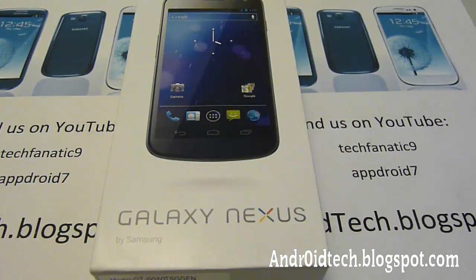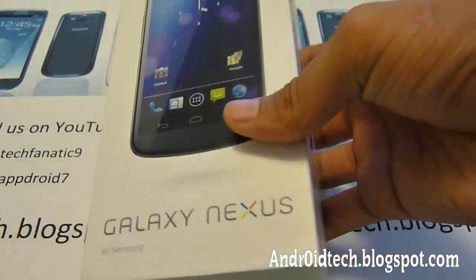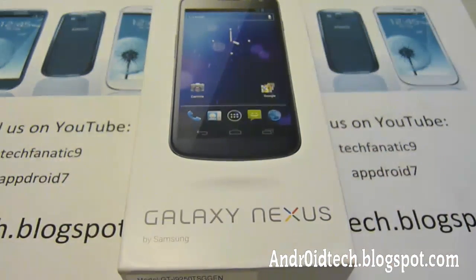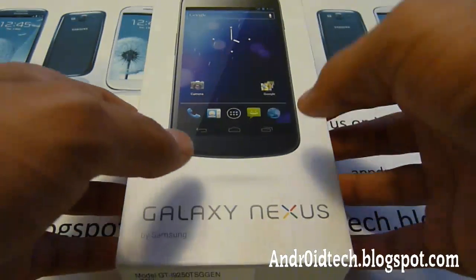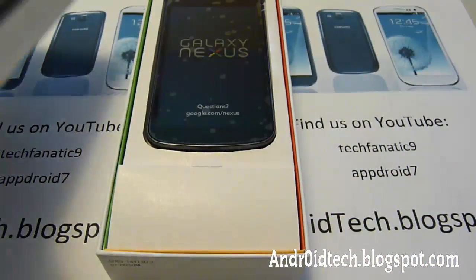Hey YouTube, this is TechMech9 and it's time to do an unboxing of the Galaxy Nexus. This is a developer's phone — someone got it from Google I/O 2012 and gave it to me. It's an unnamed source, but it's very nice and it came with Jelly Bean.